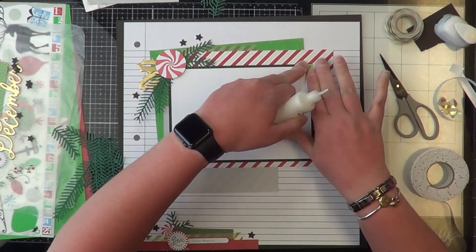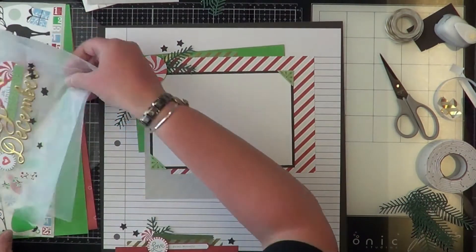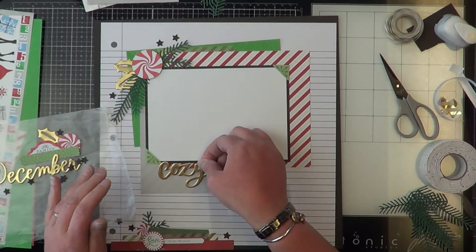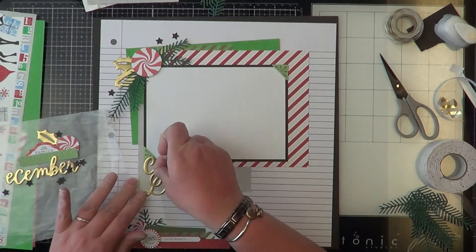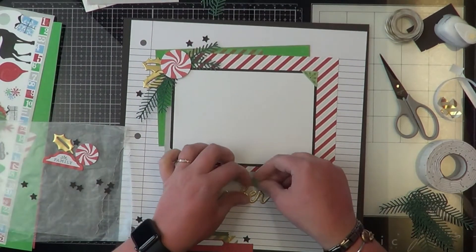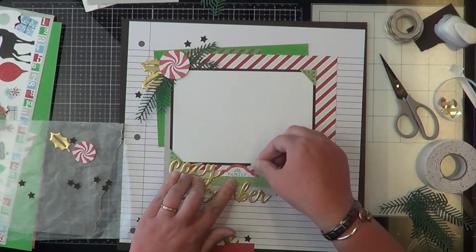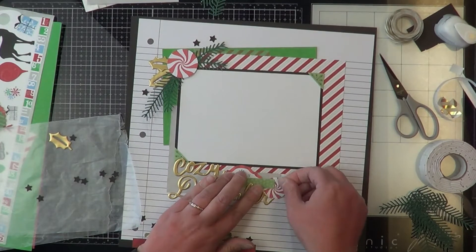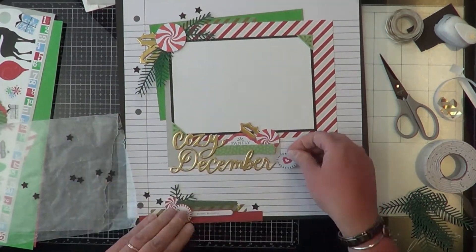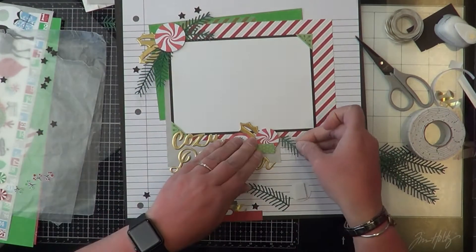Tonic Studio had a sale on the Nuvo and I went nuts, and then my husband bought me some too, so I ended up with about six bottles — enough glue for at least a year! I love incorporating one big cluster as my title. I absolutely love making the title part of the layout instead of just slapping a title on there — it's my favorite thing. And these peppermint candy die cuts — oh my goodness, I am in love with them. I just want a whole die cut pack of nothing but peppermint candies.